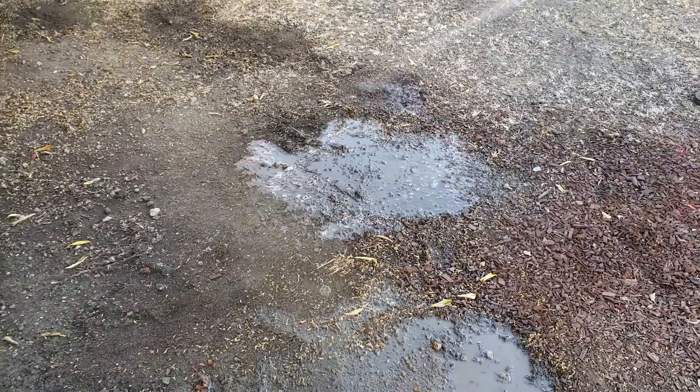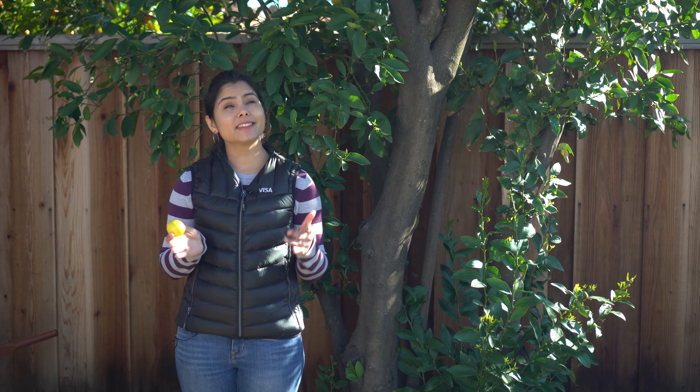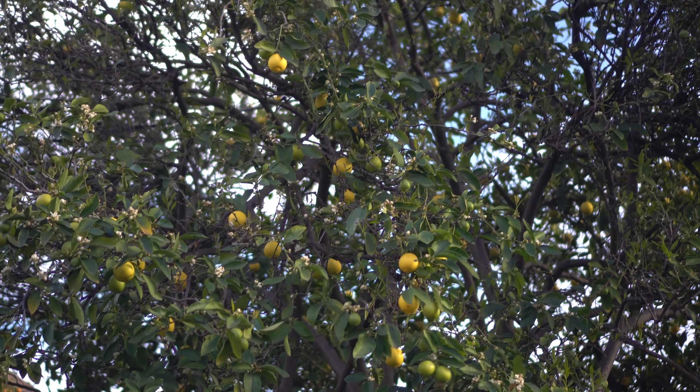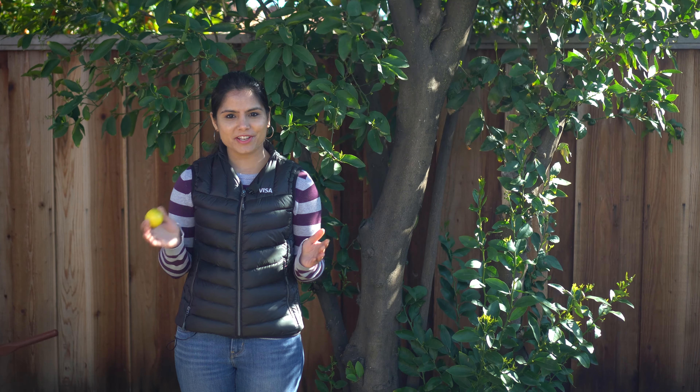I continued watering for the next couple of weeks until the fertilizer breaks down completely, and then this was the result. I think fertilizing has definitely helped my tree. Thank you for watching this video — like, share, subscribe, and click on the bell icon to get notified for future videos. See you in the next one, bye!